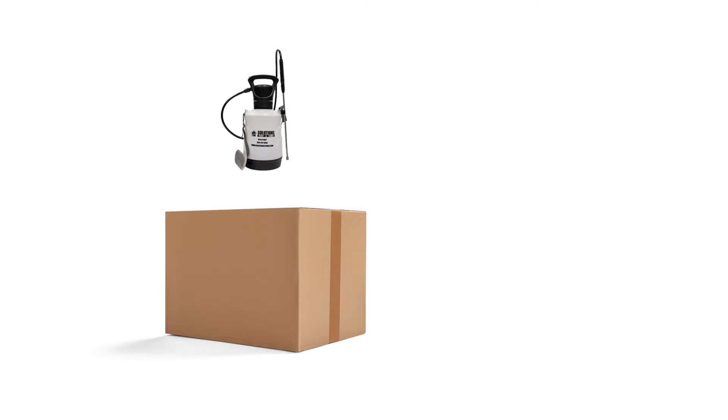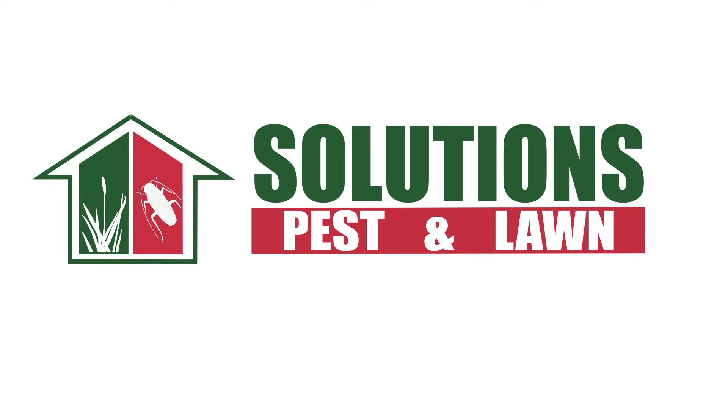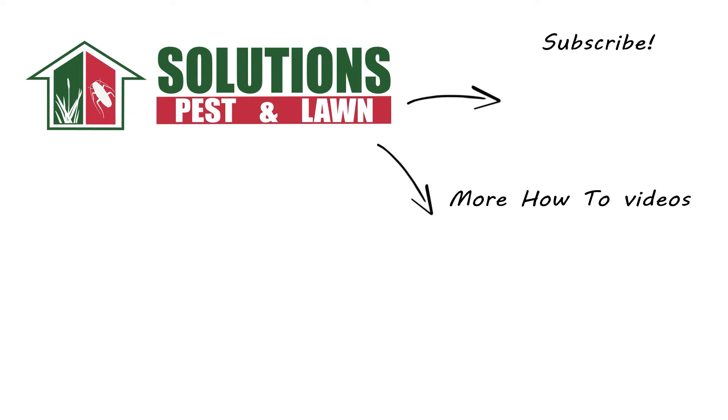With these professional products and tips from Solutions Pest and Lawn, you can stop Green Kylinga from establishment, and we offer fast, free shipping to help you get control quickly. Visit our website to get your products today. If you like this how-to guide, please share. And if you're new to our channel, subscribe for more how-to and product videos. Contact us for more tips, tricks, and DIY pest solutions.